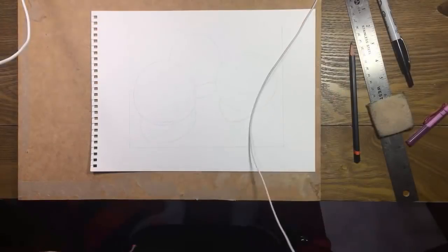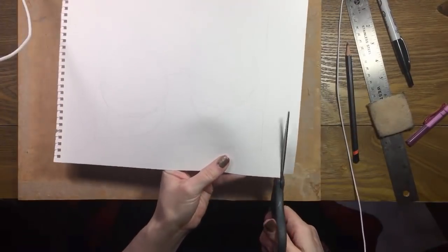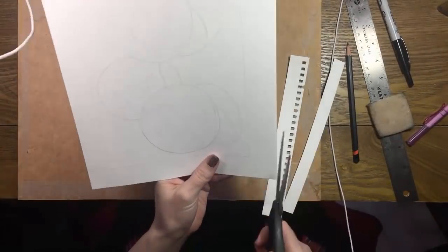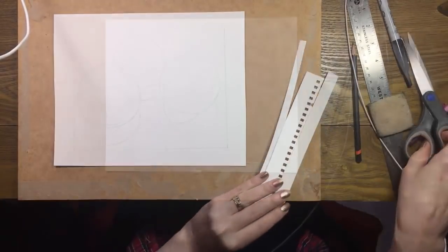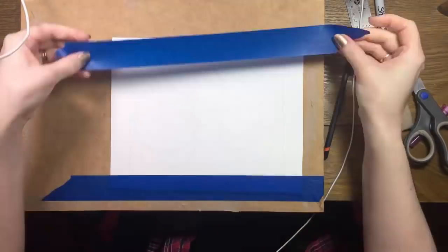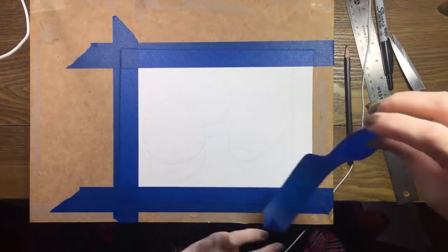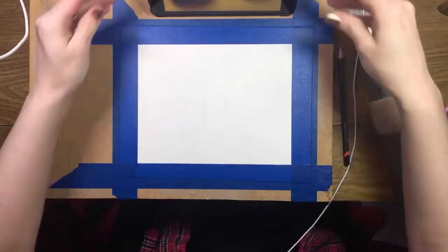I'm using Strathmore's 400-series watercolor paper for this painting. It's available in a spiral pad or block, and I thought I'd show you my favorite way to use the spiral pad. Next time I'll play around with the block. I've cut the paper down so there's about an inch between the edge of the paper and the rectangular border I drew. I like to be nice to my paper, so I'm taping it to my board. Cardboard is fine to use too.